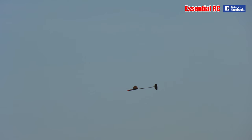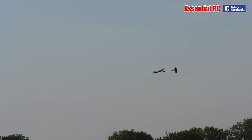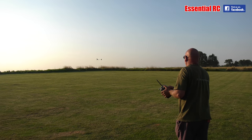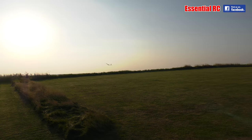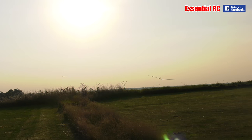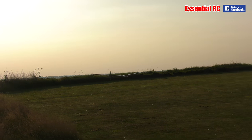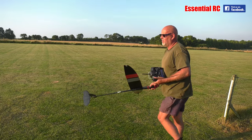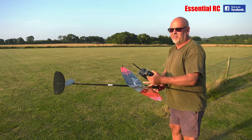Okay, they're coming to land, come on quick. Brilliant, that was a bit longer.